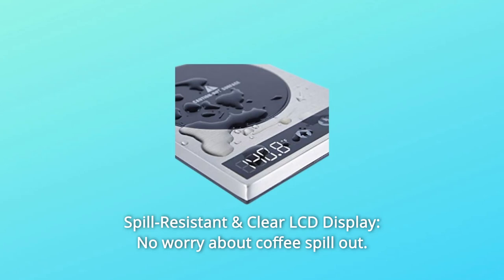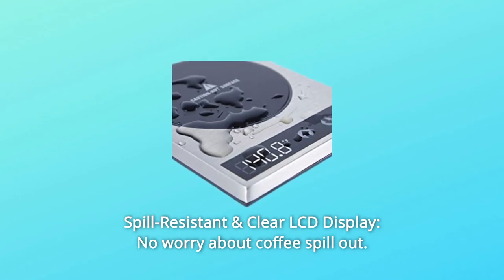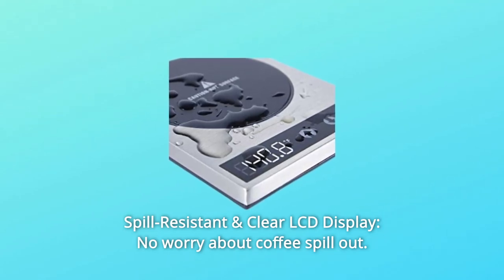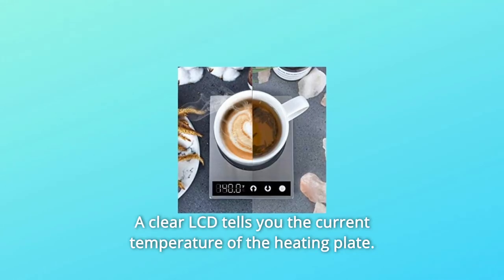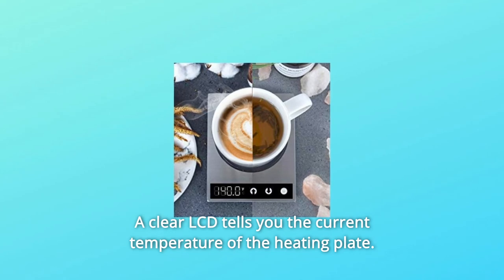Number 1: Spill-Resistant and Clear LCD Display. No worry about coffee spill-out. High-end brushed stainless steel construction makes this device solid and easy to clean. A clear LCD tells you the current temperature of the heating plate.